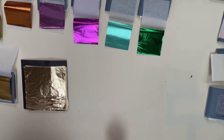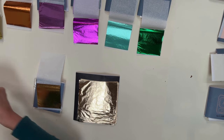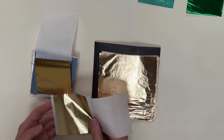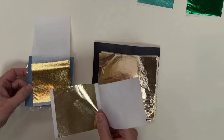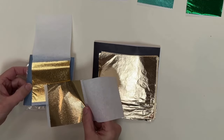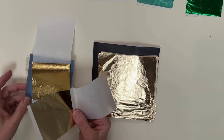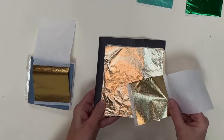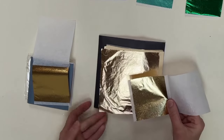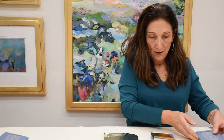And then we have the imitation leaf and here's the 24 karat. Here's another type of gold — I'm going to compare it to the 24 karat because it's real gold also. This is the champagne gold here, waving it up and down next to the 24 karat gold. It's just a little bit cooler, and the 24 karat is a little more golden, more yellow. And now let's compare it to the imitation gold leaf. So there are so many choices with the different flavors, the different color nuances that you can get in leaf.